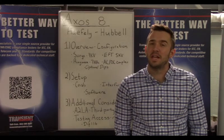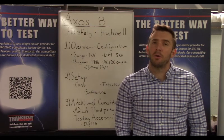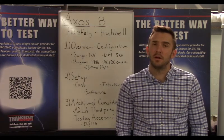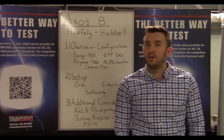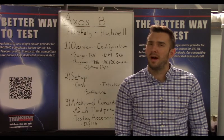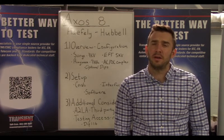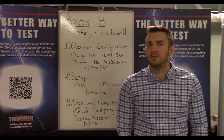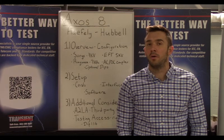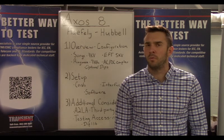Hi everyone, thanks for joining us today. Today we're going to be talking about the AXSOS 8 by Haefely Heptronics. We're going to walk you through an overview of this test system and how we have it configured, how you receive it and set it up, a little about the software and how to manipulate testing parameters, and additional testing considerations as far as accredited calibrations and additional testing capabilities go.